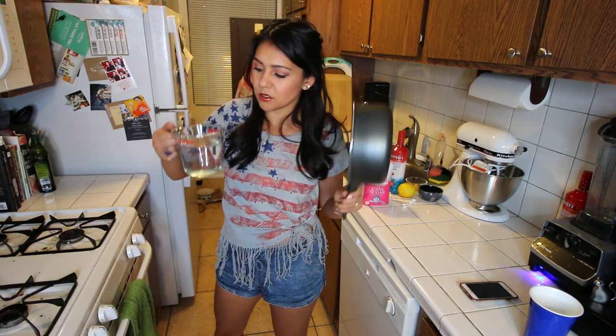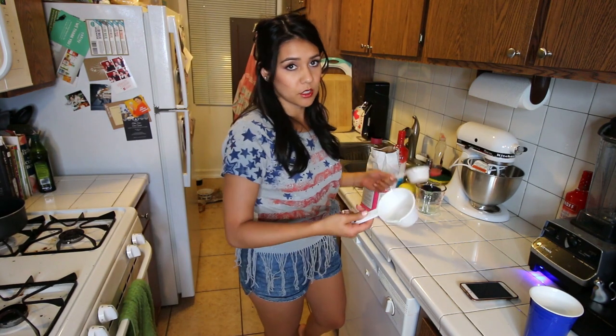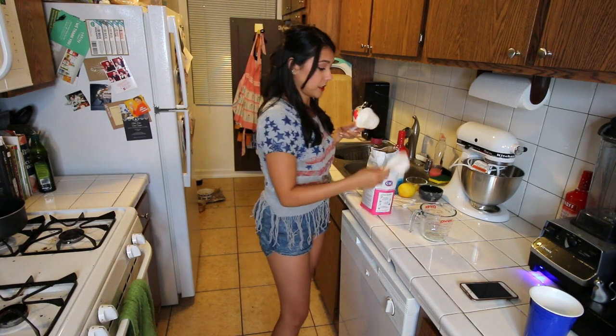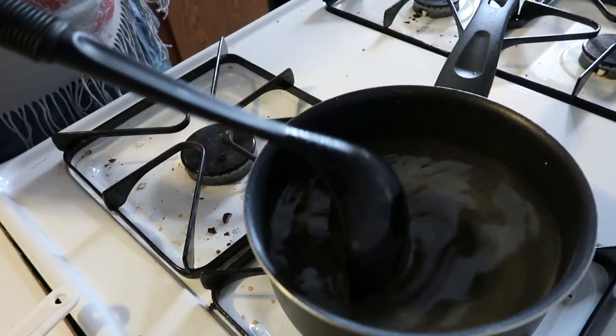To make this sorbet, we gotta start by making some lemon simple syrup. We have made simple syrup before — we have never been great at it, but today we're gonna be sor-grade. We're gonna take a medium saucepan and put in three cups of water and one and a half cups of sugar. I've been told you have to measure dry ingredients with dry measuring cups and wet ingredients with a liquid measuring cup. That's what I'm doing. Now we're gonna heat this up and stir it until the sugar dissolves.